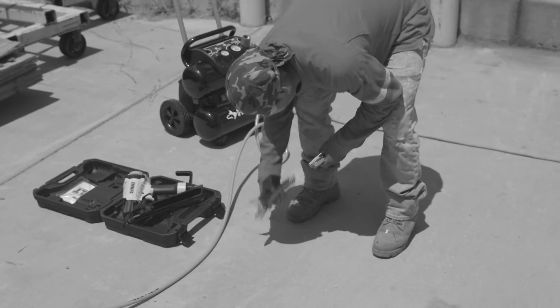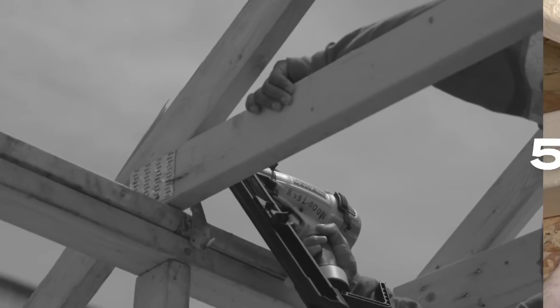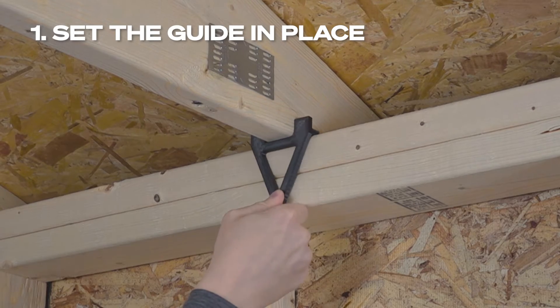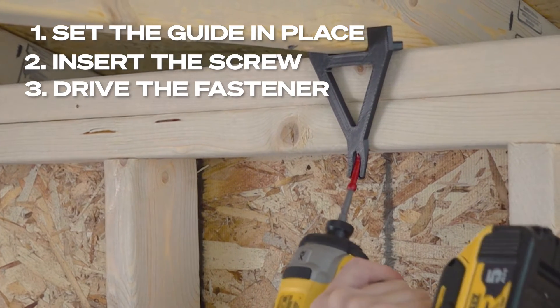No more struggling with compressors, nail guns, or hoses. FrameFast installs five times faster without any special tools. Just set the alignment guide directly under the truss, insert the screw into the guide, and drive to complete the connection.